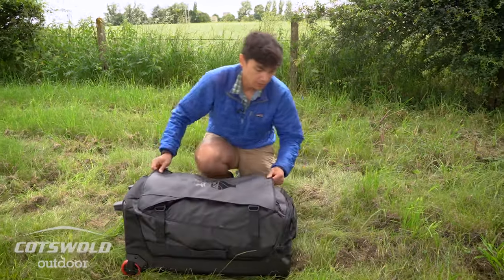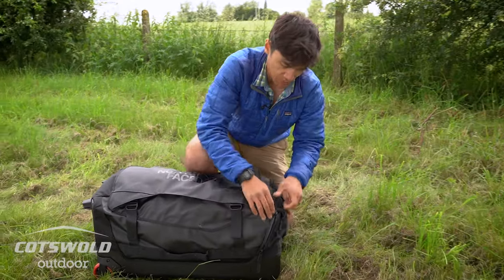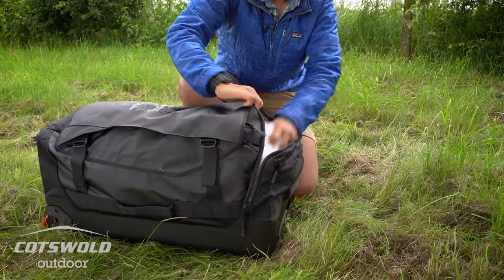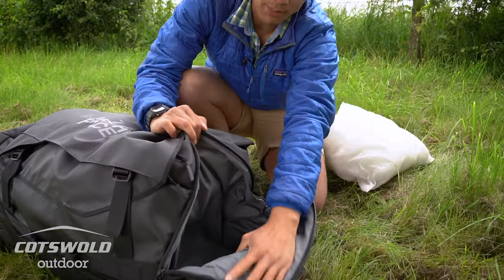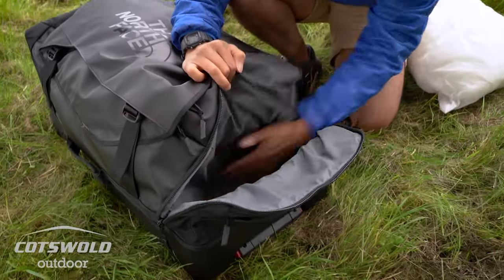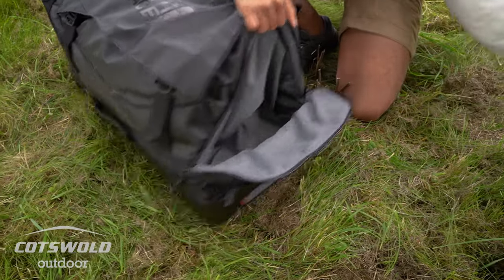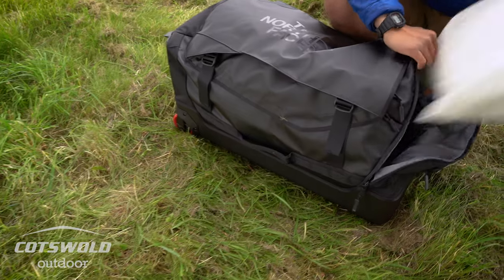On the side you've got a really nice compartment for any smelly boots, shoes, or dirty clothes — a totally separate compartment so you can keep it nice and separate from all your clean stuff on the inside. It's also good for any sharp kit you might have.